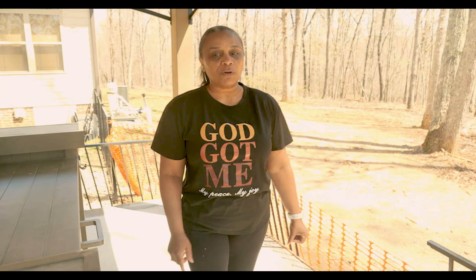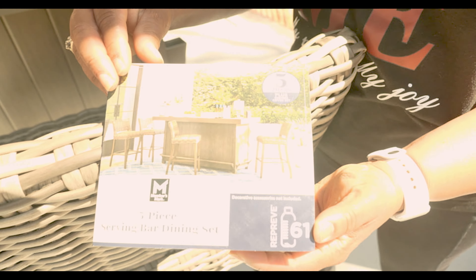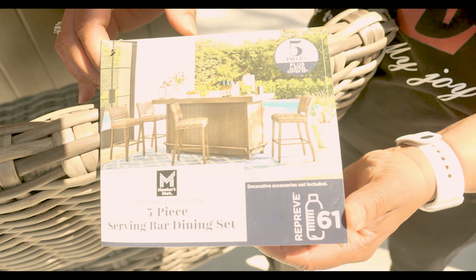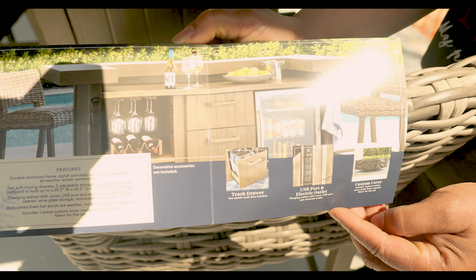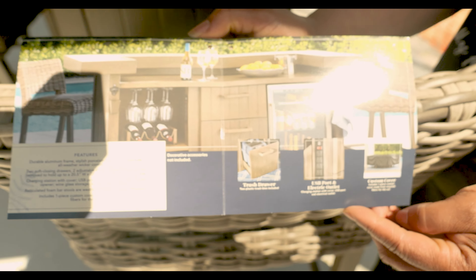It's a very pricey bar at that, but it's comfortable. I kept the tag on there — I'm not taking it back, but just to show you what it is: it is the five-piece serving bar dining set, the Halstead collection. We open it up so you can actually see what it would look like once you get your refrigerator in there.